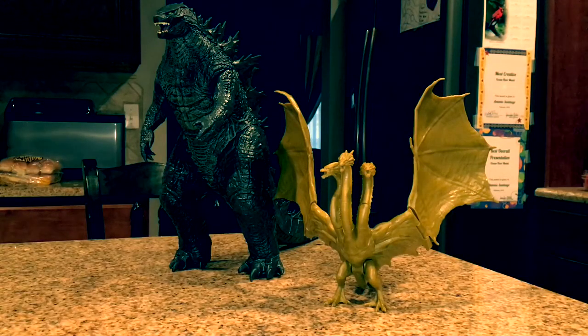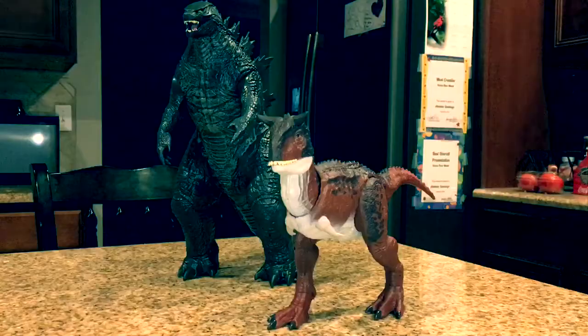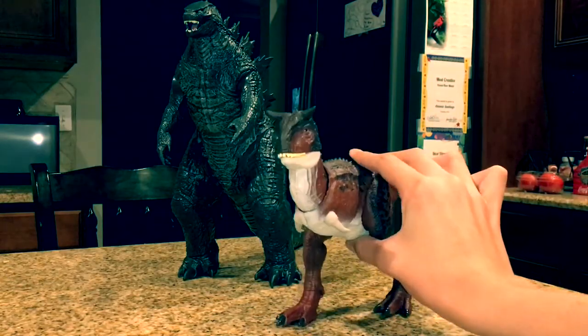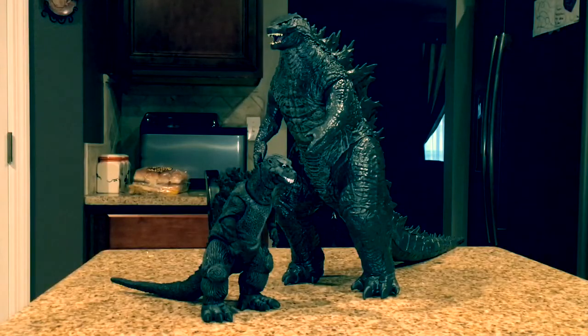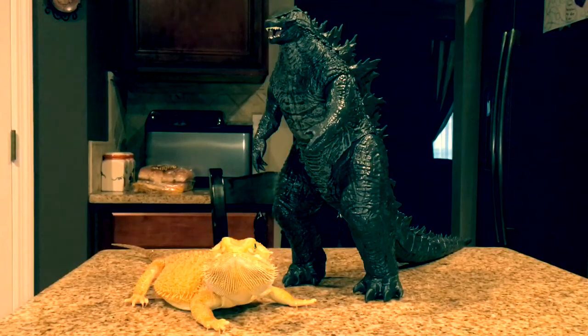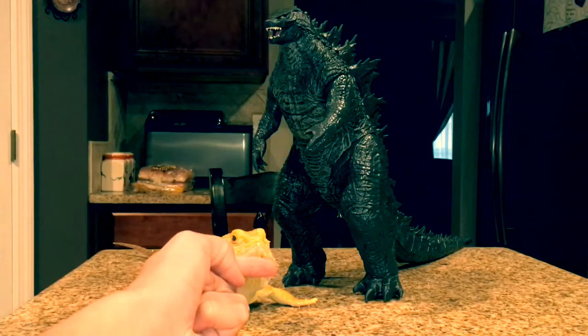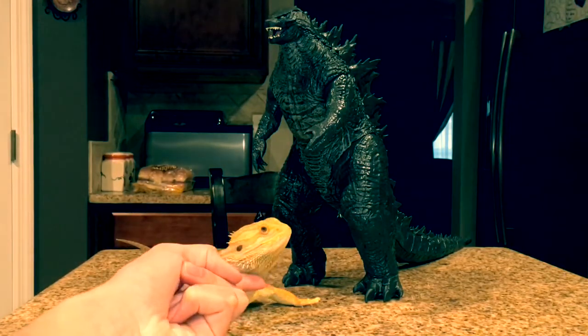Here's Godzilla compared to the 6-inch scale King Ghidorah — or it might be 7, excuse me. Then here he is next to the Action Attack Carnotaurus. Here he is next to the 1954 Godzilla, which is going through the process of a repaint — I'm pretty sure this is an accurate scale. Finally, here he is scaled up next to Fresco, my bearded dragon. You guys haven't seen him on my channel in years, so I think it's about time he gets a cameo.